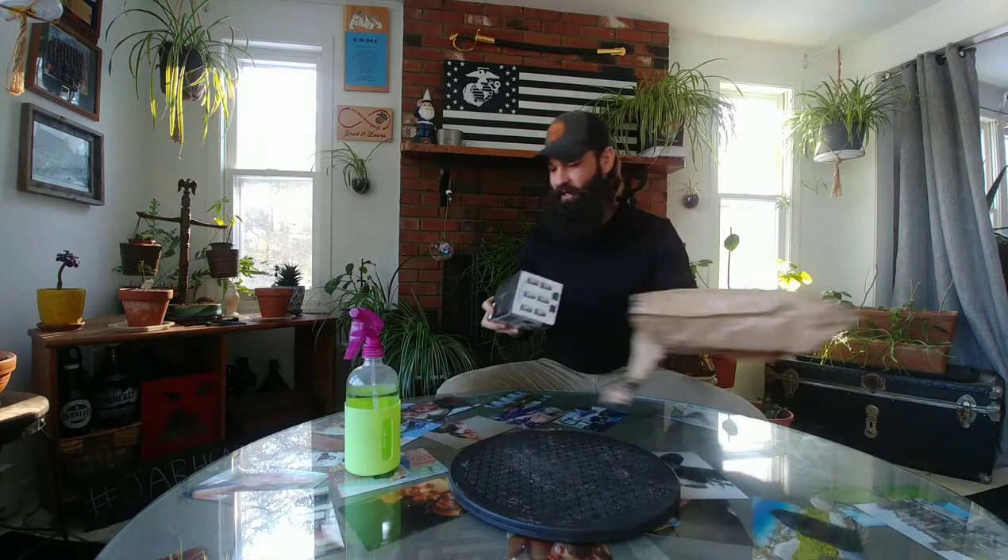Hey y'all, welcome back to the ranch. I'm Jared Paul and today we're going to be doing an unboxing from my buddy Scott Winard at Let's Do Bonsai — my broski out of England. He sent me yesterday, totally unexpected, a homegrown Bonsai seed starter kit.